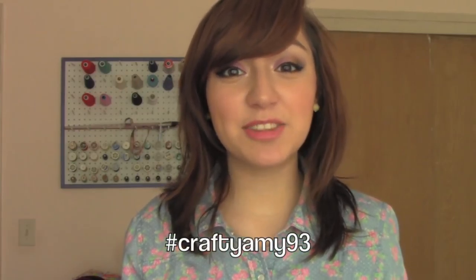If you make any of the projects I've shown you in my tutorials, send me pictures on Facebook or you can hashtag them CraftyAmy93 on Instagram and Twitter. I would love to see your projects and you could even be featured on my next video.